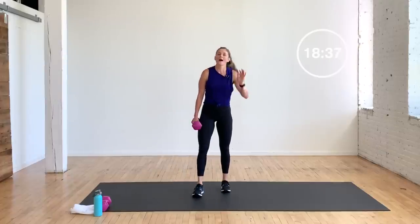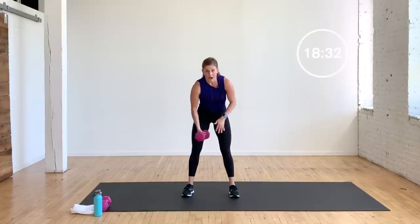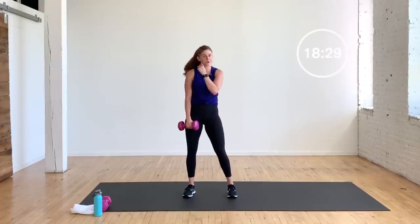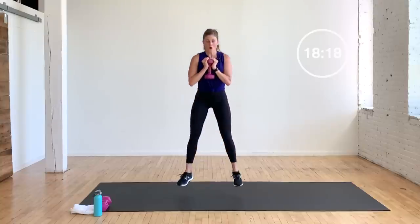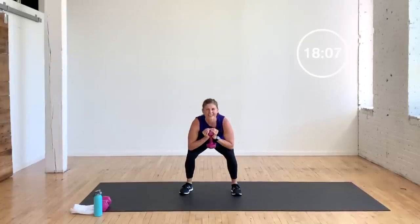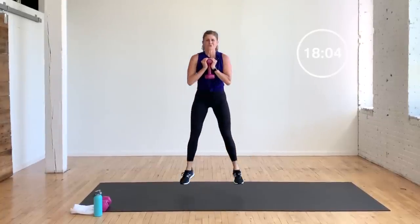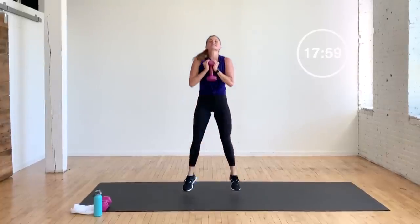Exercise three: goblet squat jump. Option — squat jump, hold the dumbbell at your chest for 16 reps. Option — no dumbbell. 16 reps; each squat jump counts as one rep. Your other option: take out the jump, it's just a goblet squat. You decide — jump or no jump. That's eight, halfway. 12, 13, 14, 15, 16 — you're out!